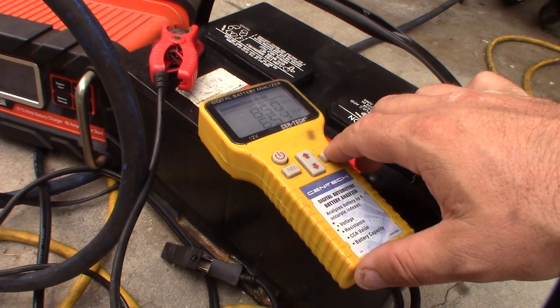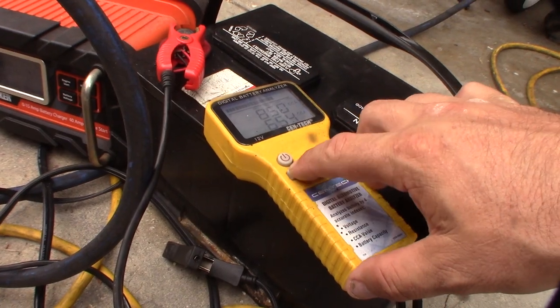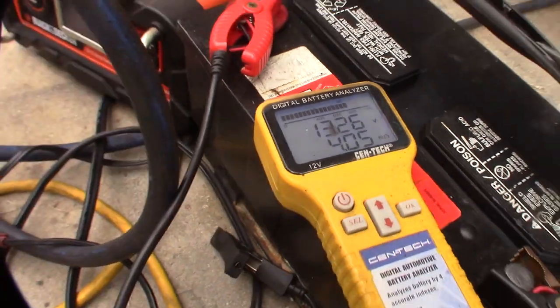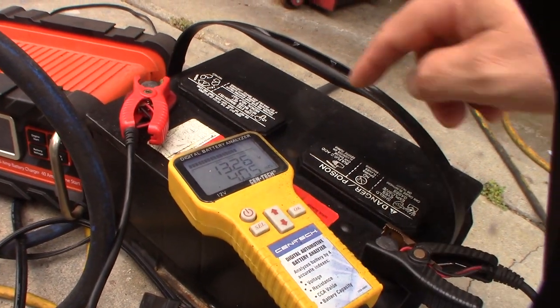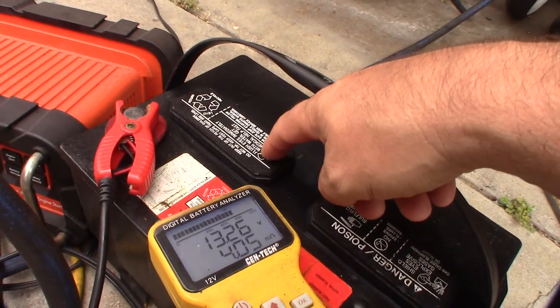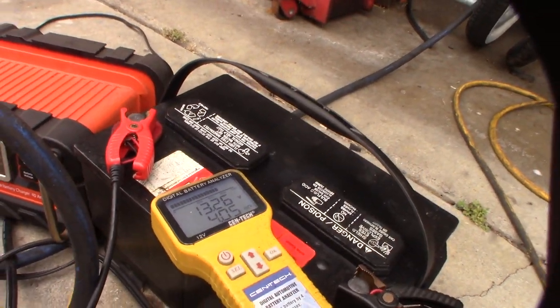So it is increasing, which is good, but the main thing is I want to get the internal resistance down lower. I actually have a hydrometer and I can see one cell is kind of weak, so I'll do a quick test on that to see what's up.